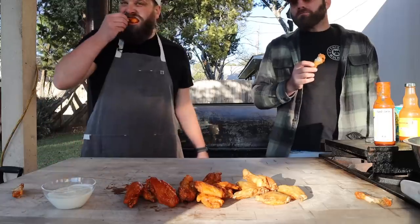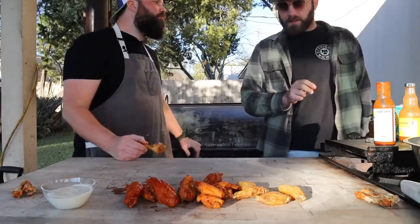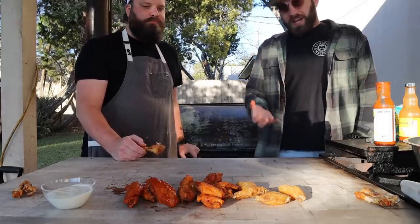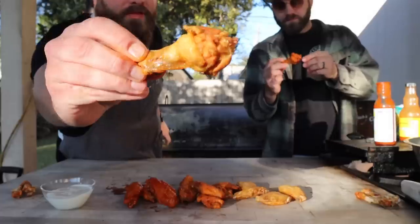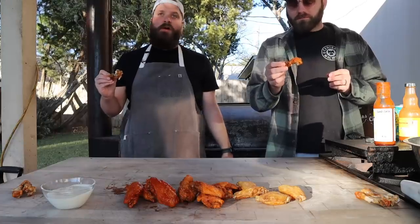Are you a blue cheese guy? Good blue cheese is good blue cheese - if it's not good, I ain't doing it. A little spicy, a little tangy, crispy. I do love a good naked wing too. That's the only downside of chicken wings - they're great when they're sauced, but you often lose a lot of the crispiness when they're sauced.